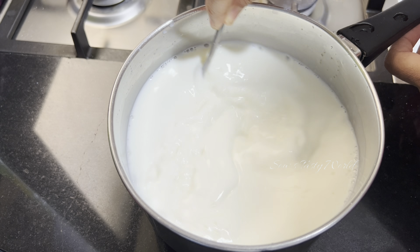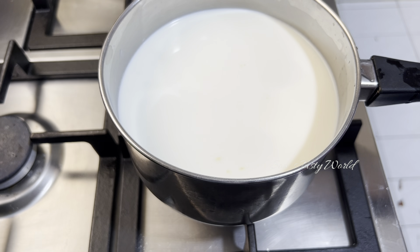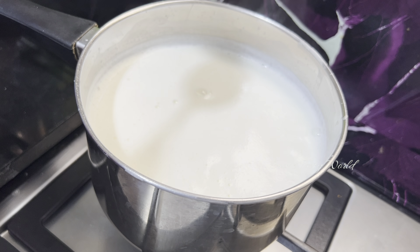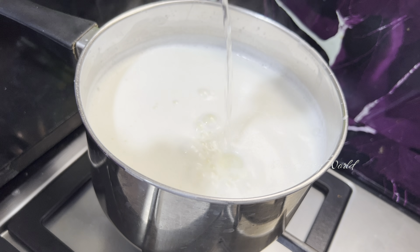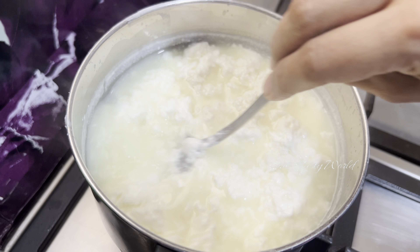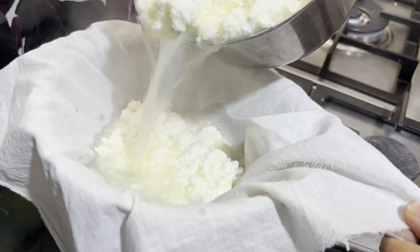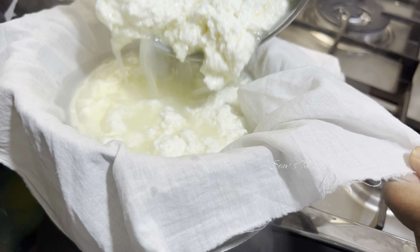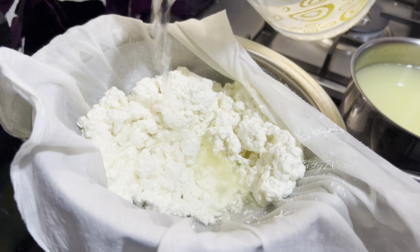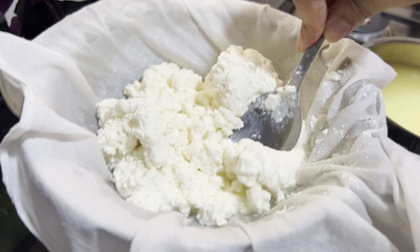I have prepared one liter of milk. The rest of the steps are the same — boiling the milk, keeping a strainer ready with a muslin cloth. Once the milk starts boiling, add vinegar or lemon juice. One difference I personally felt is that the amount of vinegar needed for this milk is also higher compared to normal milk. After straining, rinse with normal water.